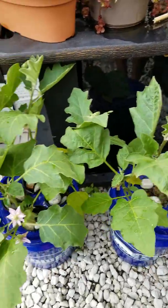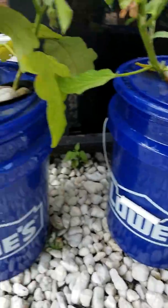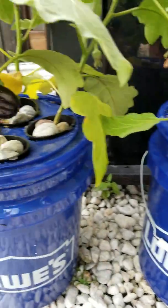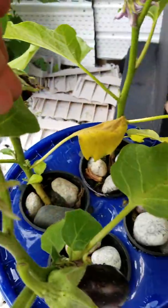In another Dutch bucket of the same size — you can see they are both from Lowe's, same size buckets — we planted four of these eggplants: one, two, three, four.